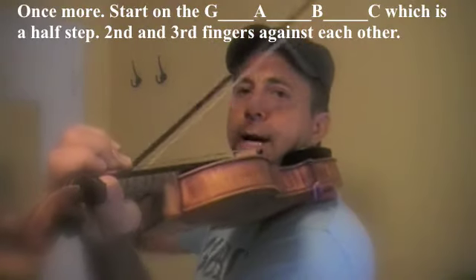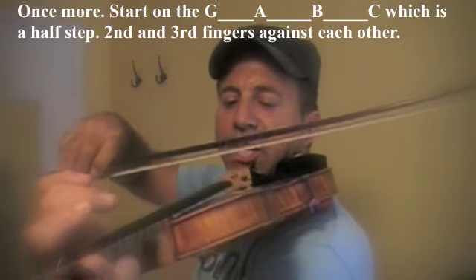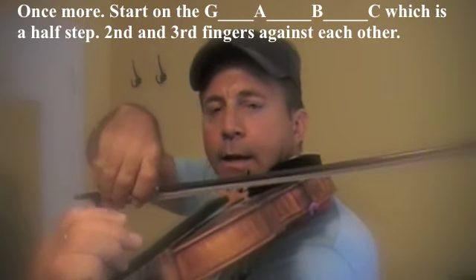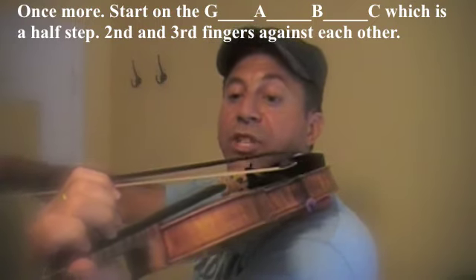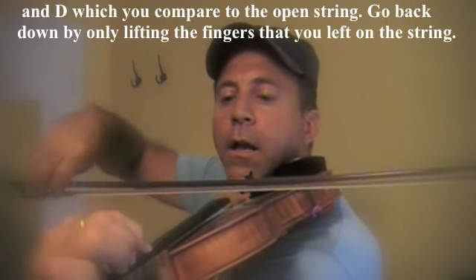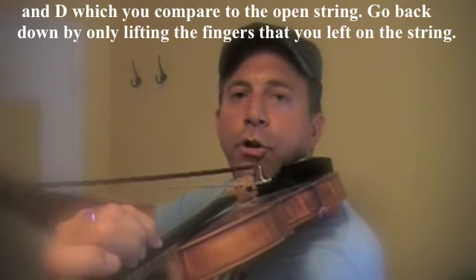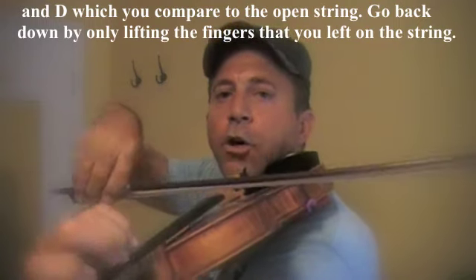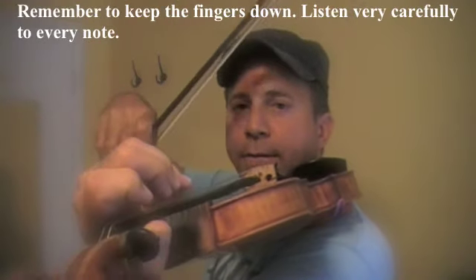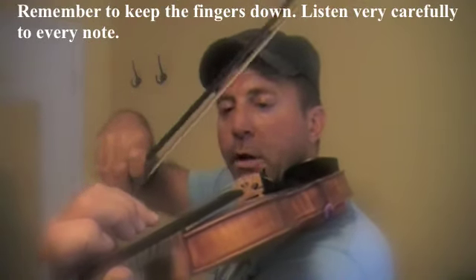Let's go through it one more time. We start on the G, play G natural, then A, B natural, C — which is a half step, right up close — then D. Compare it to the open D string and go back down. Keep your fingers close to the string.